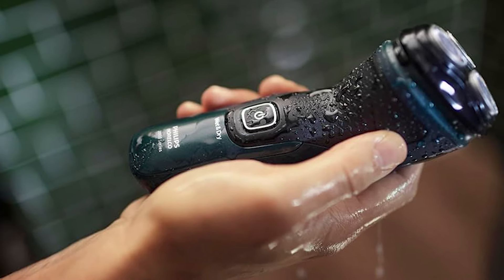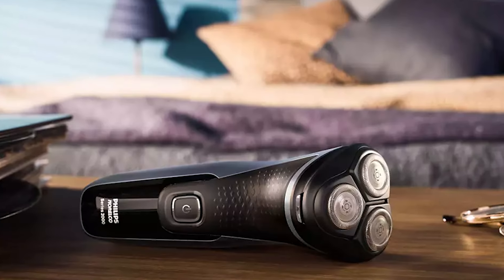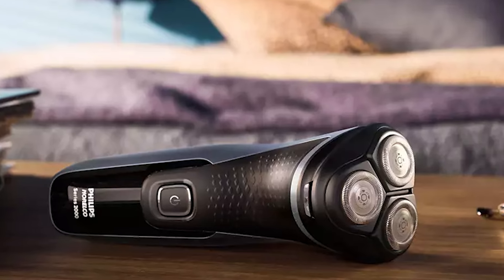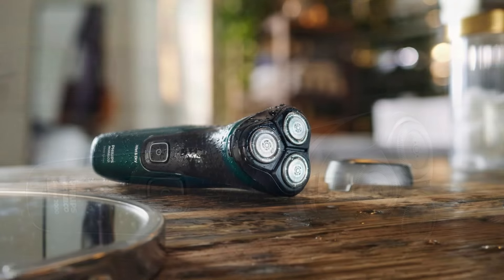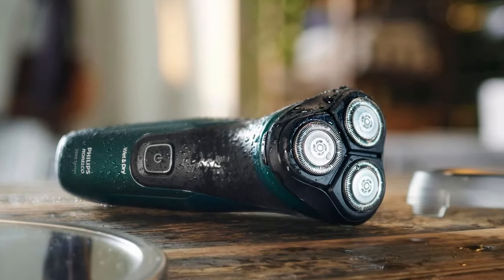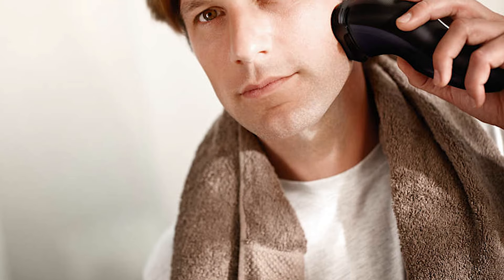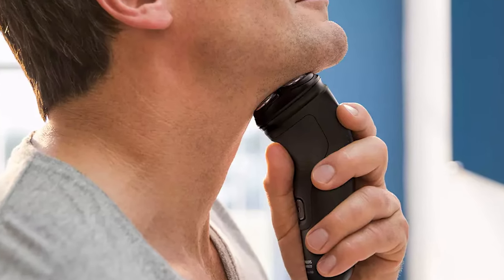The Philips Norelco 2400 offers up to 40 minutes of cordless runtime — about 13 shaves — or you can plug it in for instant continuous power. The battery takes eight hours to fully charge, so you can let it charge during the day for the next morning. The only downside of this shaver is that it's not waterproof, meaning you can only do a dry shave and must avoid the shower or running water. On the bright side, cleaning it is easy — just open up and rinse under the tap, but wait until it is fully dry before using it again.